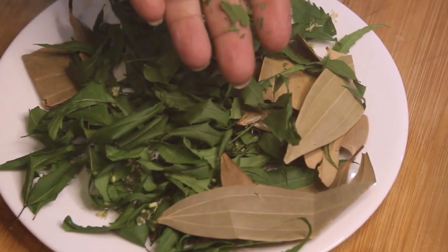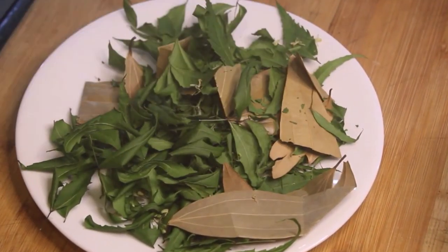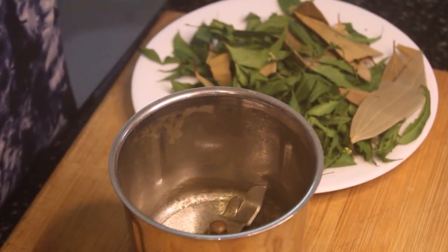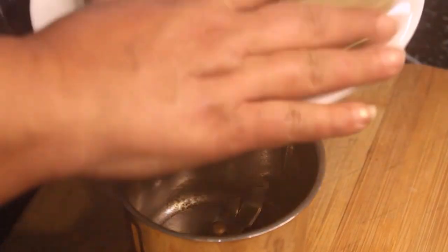If we cut it like this, we will dry it like this. We will dry it all and add it to the mixi jar. We will add everything into the mixi jar.